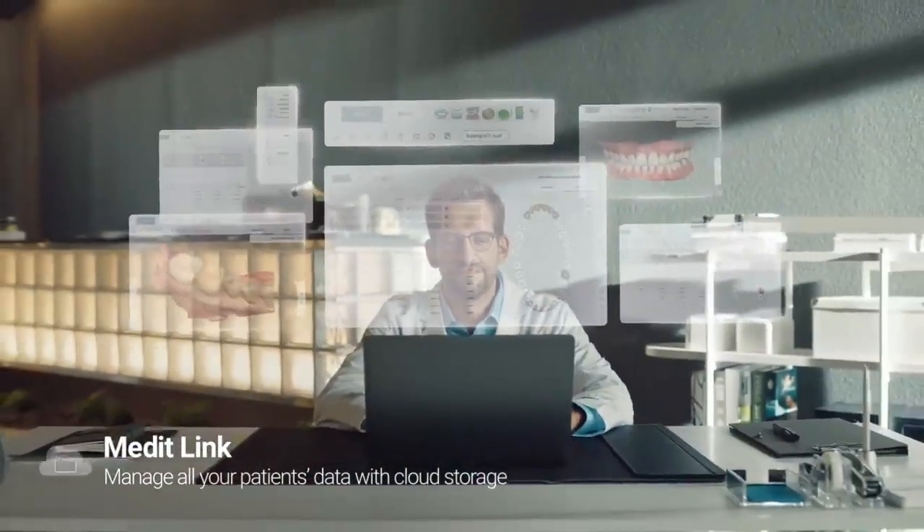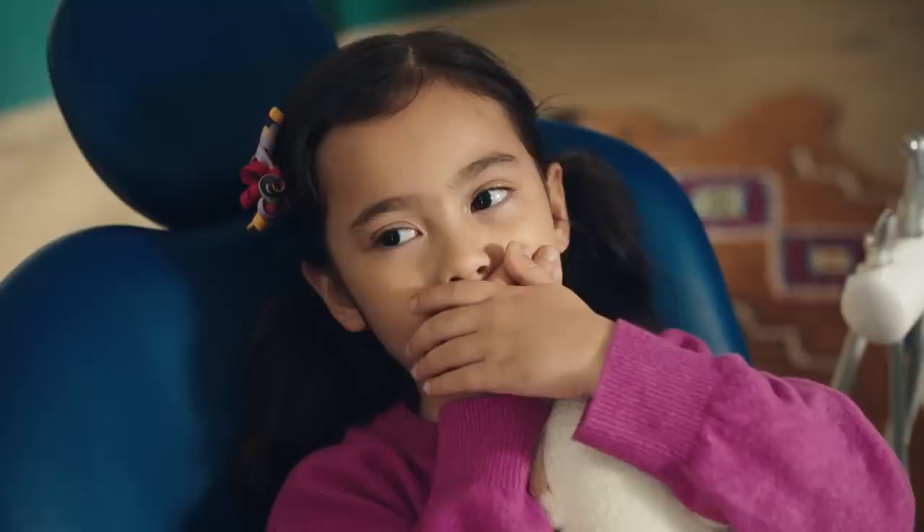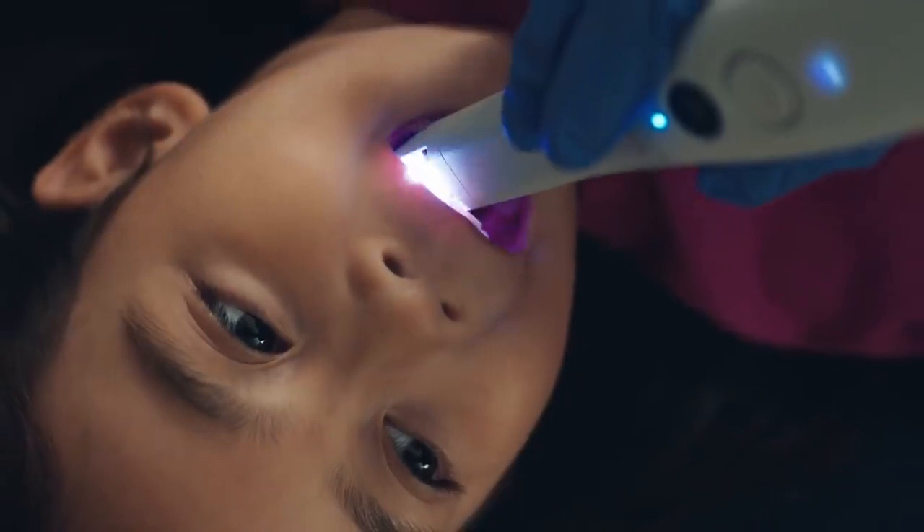Wow! Goodbye to all those impressions. Keep it neat and tidy. Looks nice. When a patient gets nervous, just click. Relax.